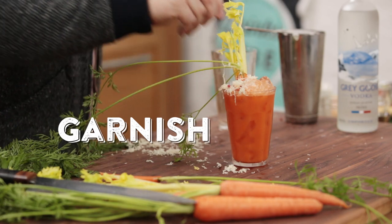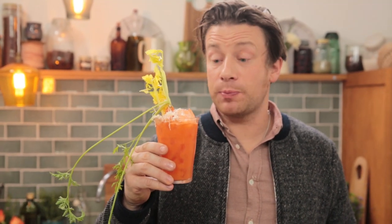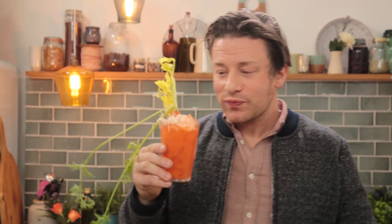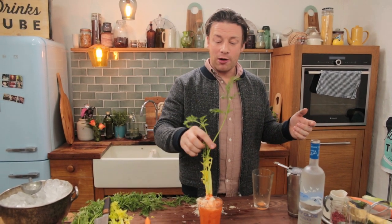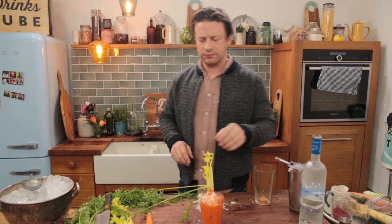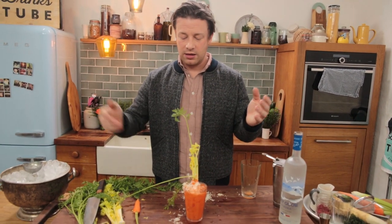Have a look at that guys — this is the Bunny Mary. Absolutely delicious. Spice, balance, heat, and actually the horseradish on top is amazing because when you smell horseradish it makes your eyes kind of water up a little bit and it makes you taste more. You've got to do the grated horseradish — it's brilliant. The Bunny Mary. Bonkers, but brilliant. I absolutely love it. This Bunny Mary's like my hair — it's insolent.